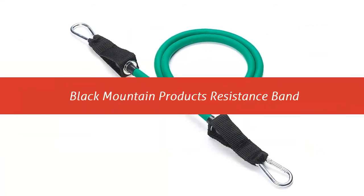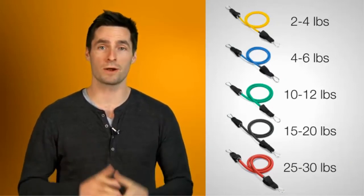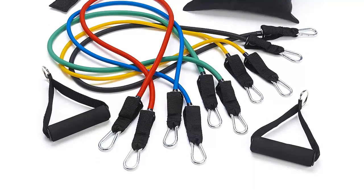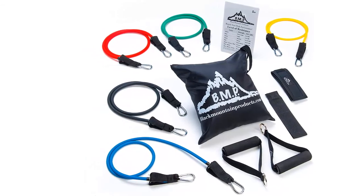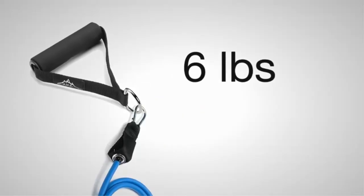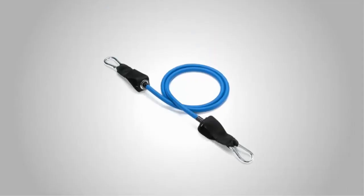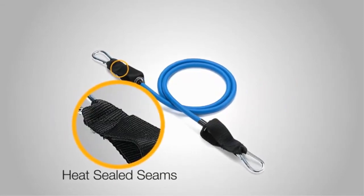Our list at number 5: Black Mountain Products resistance band. Black Mountain Products (BMP) resistance bands are made from the highest quality rubber to ensure maximum life. This set includes 5 stackable resistance bands, 2 handles, door anchor, carrying bag, and exercise manual. BMP's stackable set allows for a much wider range of resistance — 4 pounds to 75 pounds — than traditional resistance band sets. Any combination of bands may be used at one time without the hassle of multiple handles. This makes the set perfect for anyone from beginners to experts, with stackable bands allowing you to achieve the highest levels of resistance possible.